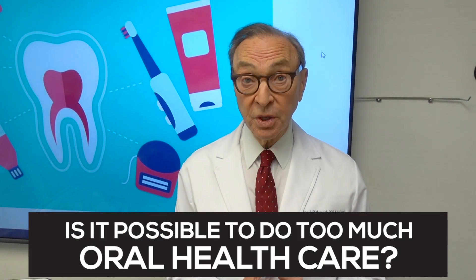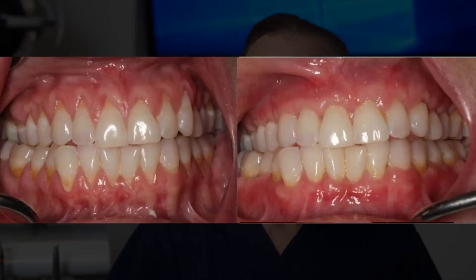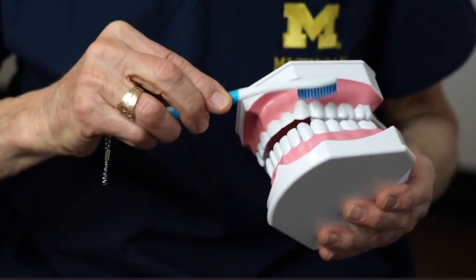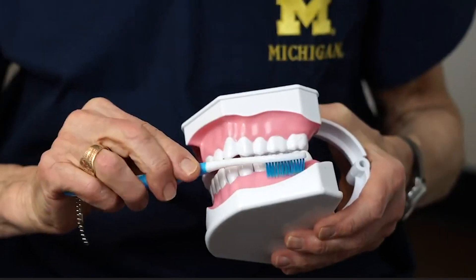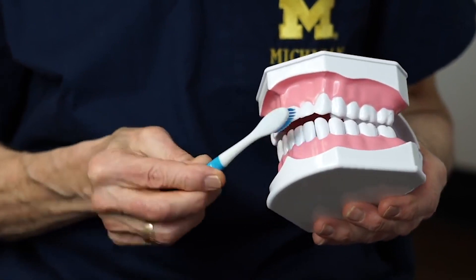So let's start out with tooth brushing. Probably most of the patients that I see for gum recession, let's call them are clean freaks. Their mouth can't be clean enough, so they brush and they brush and they brush thinking it's going to be healthy. Well, there's such a thing as too much brushing.